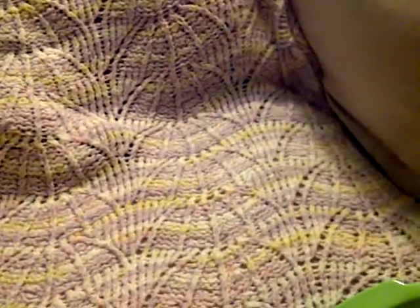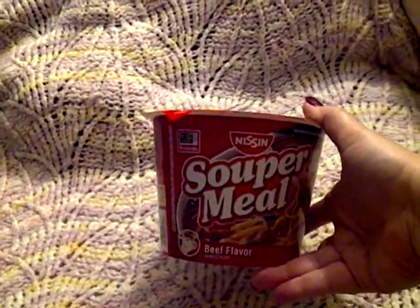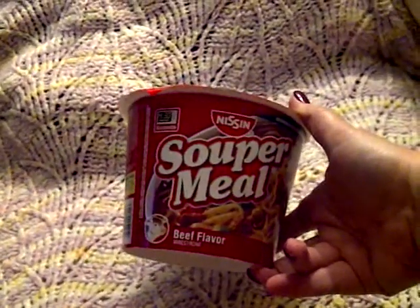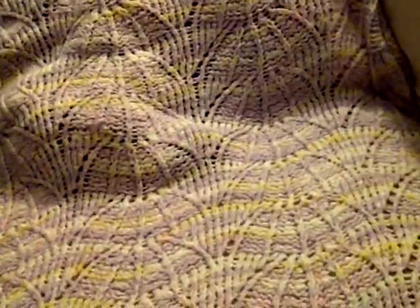I also got a Super Meal — beef flavor — and a bag of Wise cheese doodles, the hard crunchy ones, though I already ate that. I can only find Super Meals at Dollar Tree now; at a couple of supermarkets near me I've only been able to find really spicy varieties.